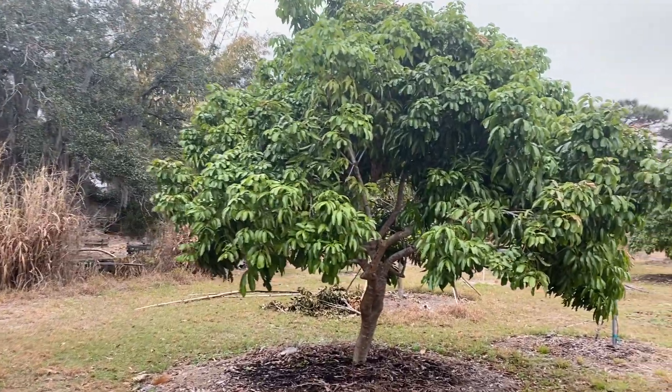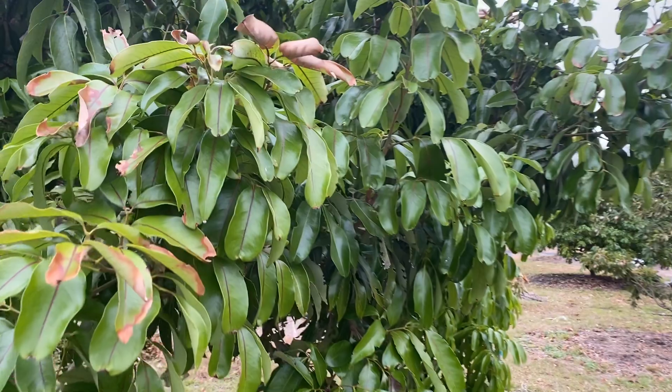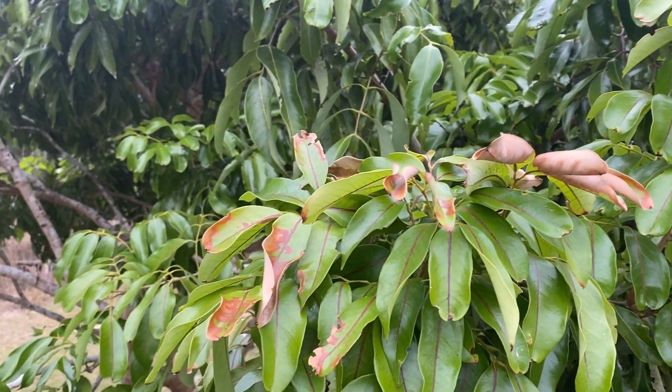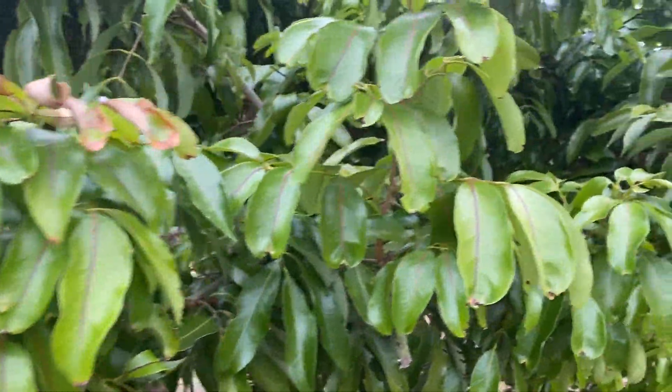The lychees did totally fine — actually, here's a little bit of cold damage even on some of the lychees. So this is the first day I've noticed that and it's about a week after.